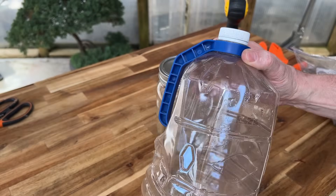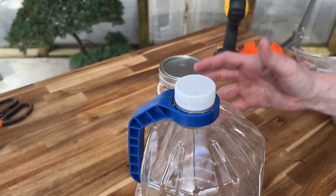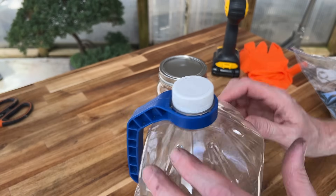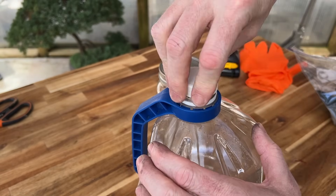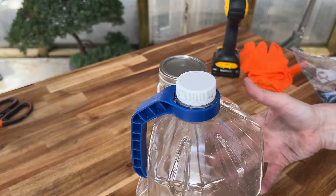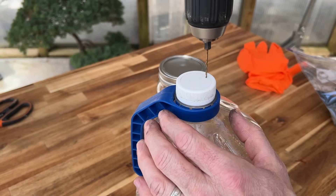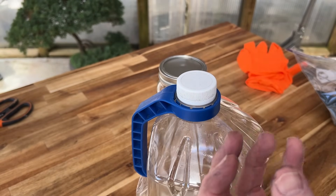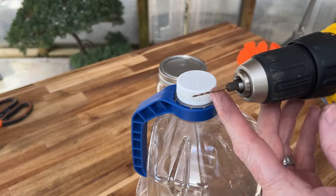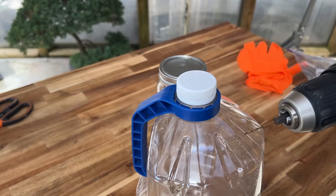I'm using this bottle as our filtration holder where it holds all our different media that we're using to filter. At the very top, we're going to drill small holes in the top of this cap so none of our larger filtration media can fall through — something like the size of a grain of sand. We want to drill as many holes as we can in the bottom of this cap. As you can see, this drill bit is very small, so it should drill the smallest holes for us.